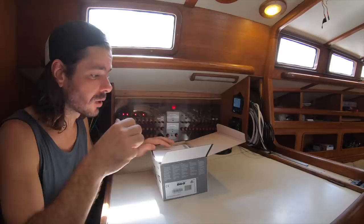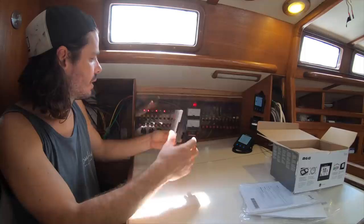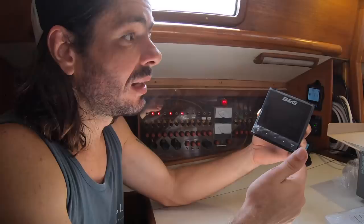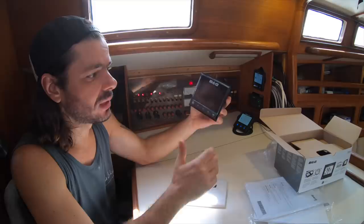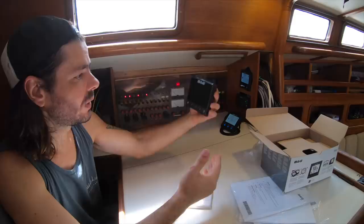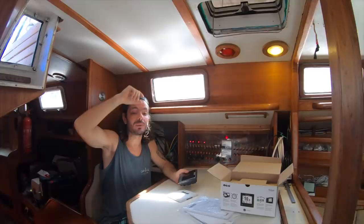The chart plotter is in the cockpit, which means to see it you need to go outside. So we decided to have a small multi-function display at the navigation station inside. We'll probably modify this wall slightly and install it somewhere around here. This tiny MFD will show wind, depth, and autopilot data — we can even see AIS here. That means if we're on watch and want to sit inside to stay warm, or if we're at anchor monitoring wind conditions, we can check all the important information from below.